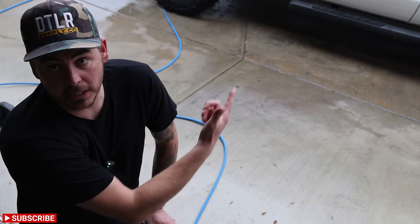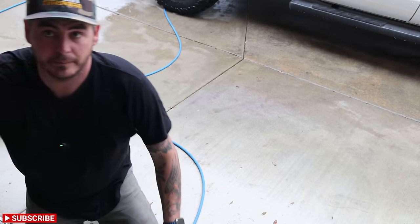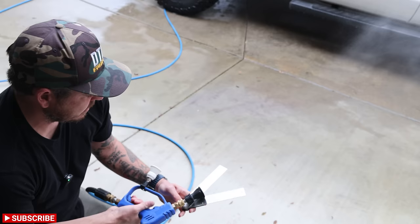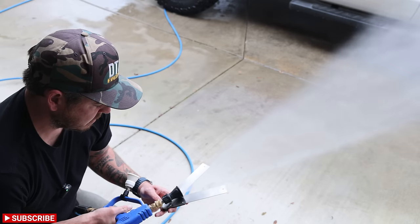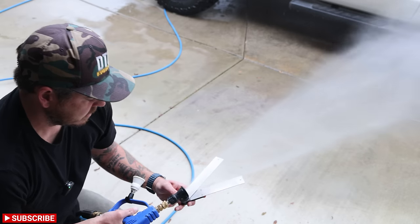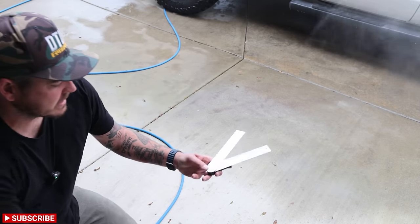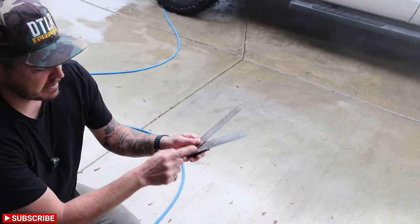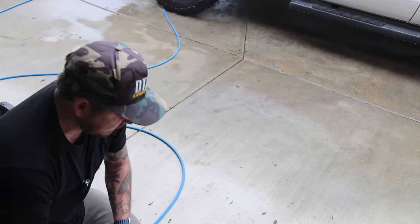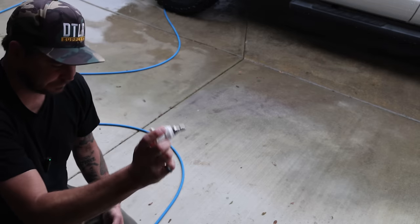It is raining outside but we're still going to do this — I'm going to try and stay under cover and give you the best view I can. Testing the McKillens first: that's almost spot on 40 degrees. Back here at the pivot point, the edge of the fan is right at the outside — exactly 40 degrees. Looking really good for the McKillens.